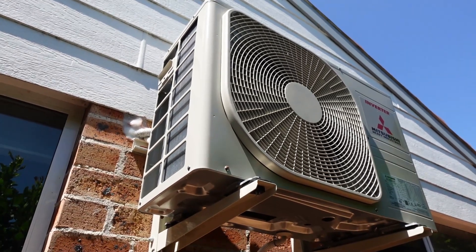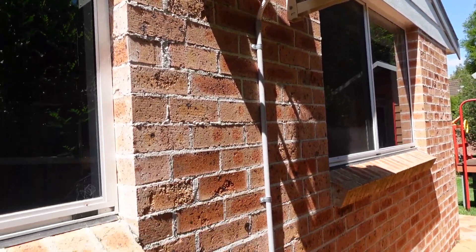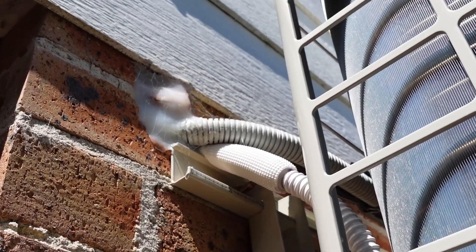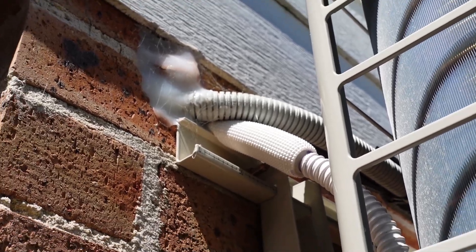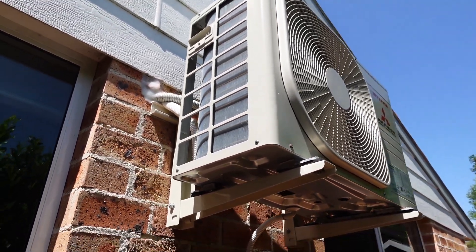We've got several here, but this is for a new back room that we had added. They installed this new aircon. There's the drainage pipe there - it just drips down the bottom, the drip pipe, whatever you want to call it. See if I can zoom in on that. That's the penetrator coming through, it's all silastic'd up. I don't know if that's any good or not - leave it in the comments. Are there any aircon installers in my audience? I'm sure there are.